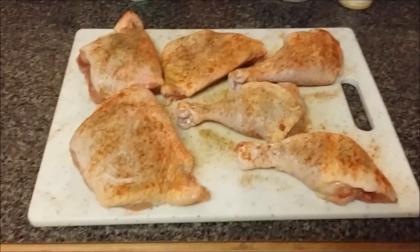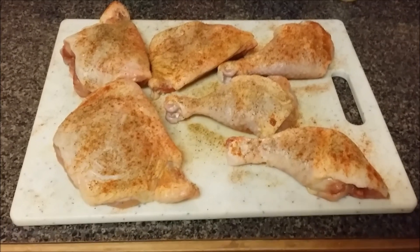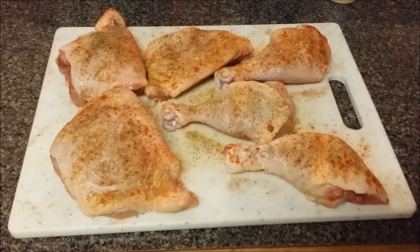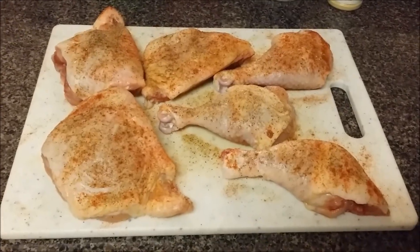I don't have all the technology that everybody has at this moment, so I have to hold my camera phone because I don't have a camera yet. Okay everybody, I'll be back.